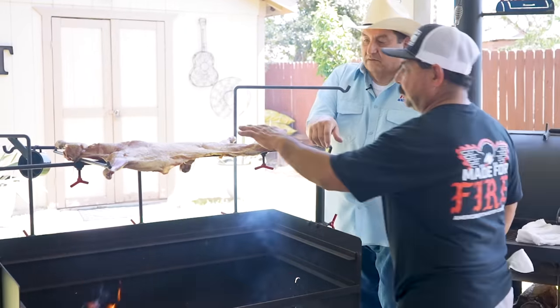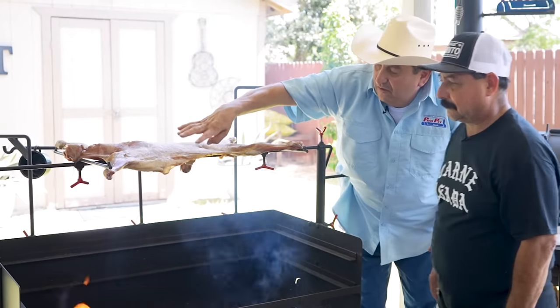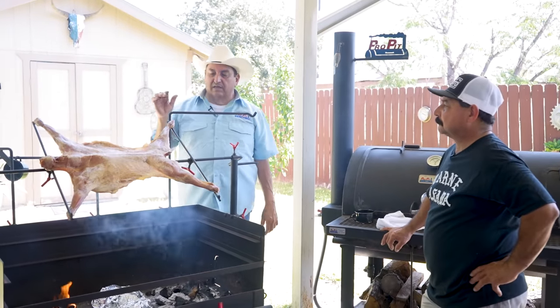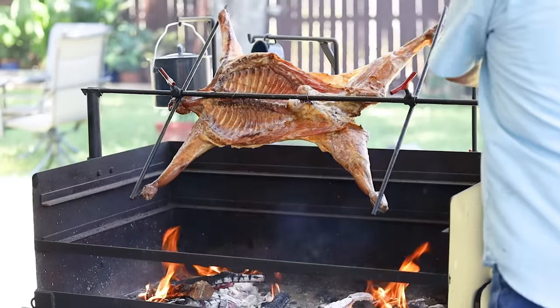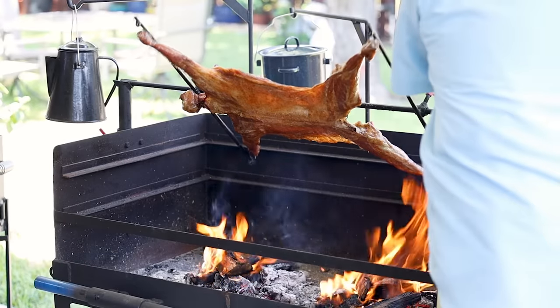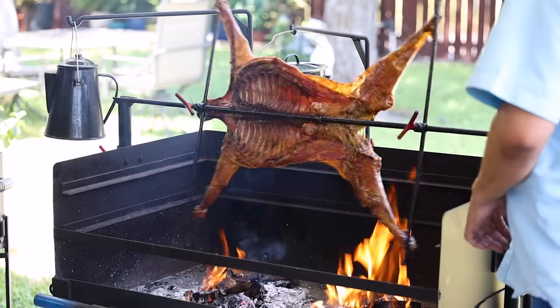When you say dry it out, you're talking about drying out the exterior skin. Once you see that all your timers are on point, you know it's getting real close. Now you want to start to sear a little bit — drop it, put a little more heat, and start turning it more. It's going to come to a point where the skin is going to pop. Once the skin has popped, you start turning it and it's pretty much ready. And you're going to have a cabrito that — oh my gosh.